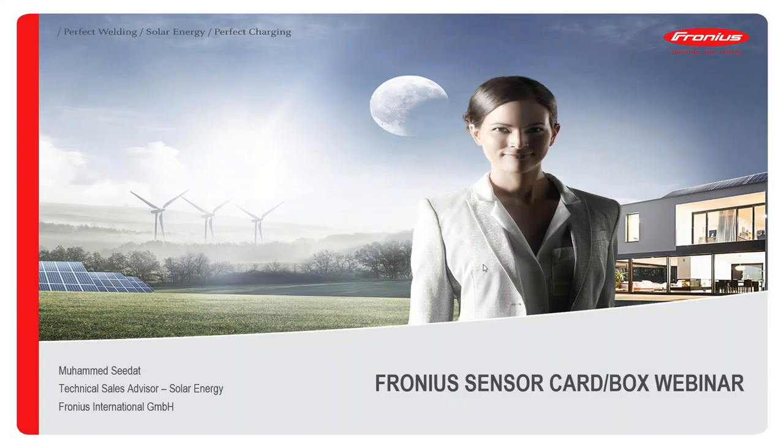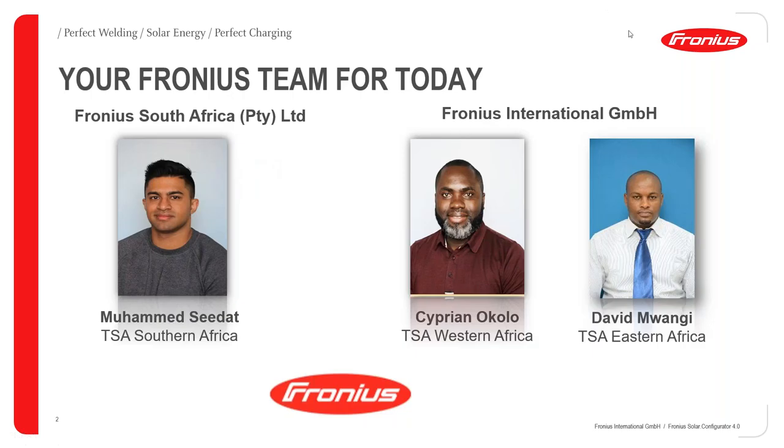Hello and welcome everybody. Good day to you all from wherever you're tuning in. It's a pleasure to have you all around for today's webinar. Today we'll be treating the Fronius sensor card, or box, because we have our card version and the box version. Our team for today includes Mohamed Sidat from South Africa, myself Sipra Nukolo, the TSA for Western Africa, and my colleague David Mwangi, TSA for Eastern Africa.